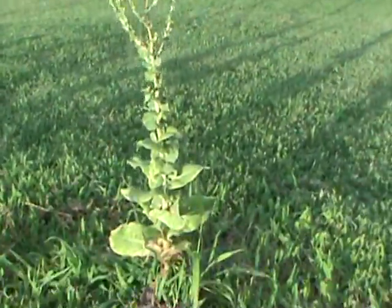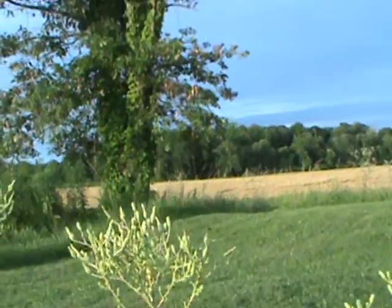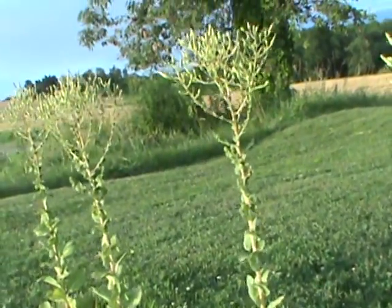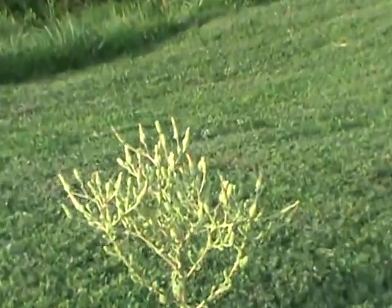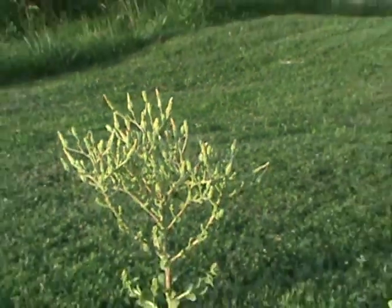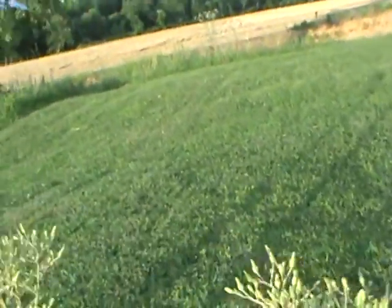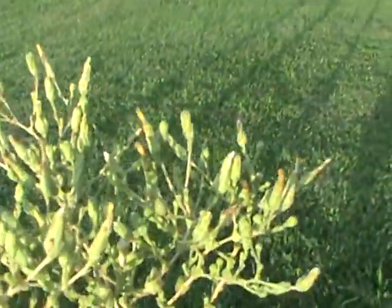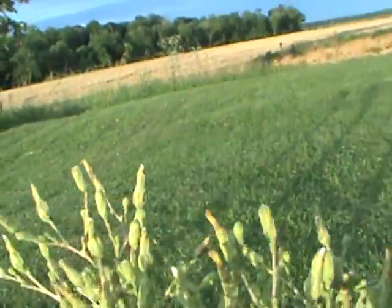Hey, if anybody knows what these are I would appreciate it — let me know in the comments. These were out in the yard where the garden was before we redone the whole thing, and they were growing up. I thought they had yellow flowers on the top, and it looks like they're going to. It's a plant — I believe it's a vegetable. I don't know if it's lettuce or what. The seeds are supposed to come out of the yellow flower. You can see right there, those little yellow flowers right there.